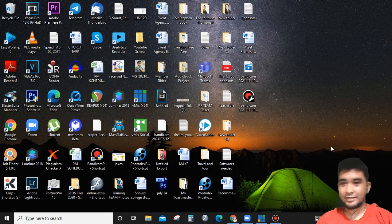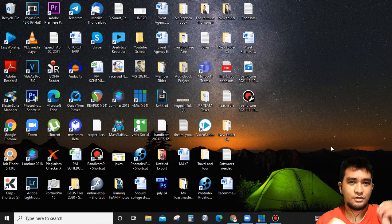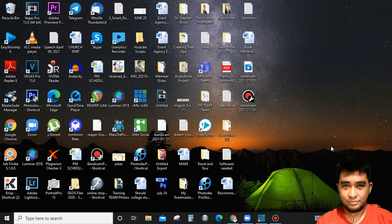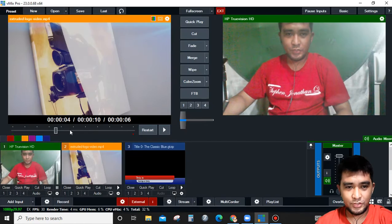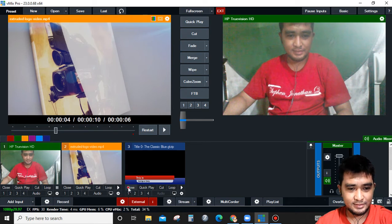Hi, hello there, welcome to my channel, this is Rovan. Today I'm going to share with you how to connect your vMix camera to your Zoom camera. So now we're going to start — first, you're going to open your vMix app.